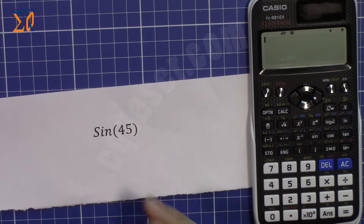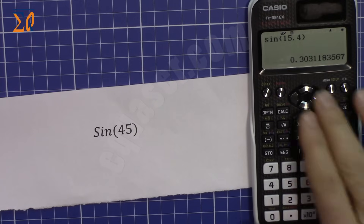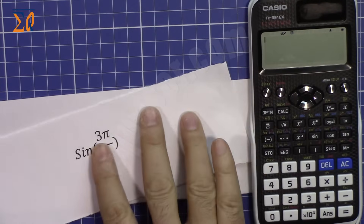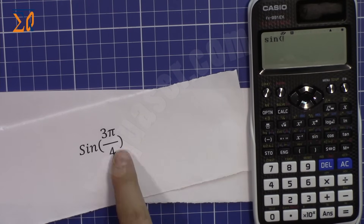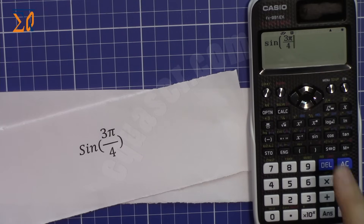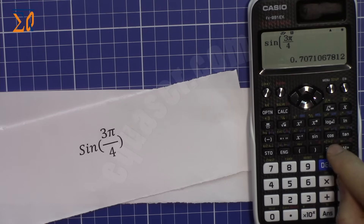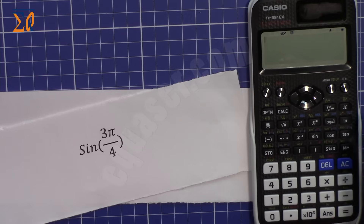In radian mode, two R appears on the screen. For example, sine of 15.4 radians gives the value in radians. You can also enter expressions directly — for a fraction, press the fraction button, type 3π (using Shift with 10 for pi), then arrow down and type 4. The result is the square root of 2 over 2. Press SD to get the decimal. The order of operations follows standard mathematical convention.